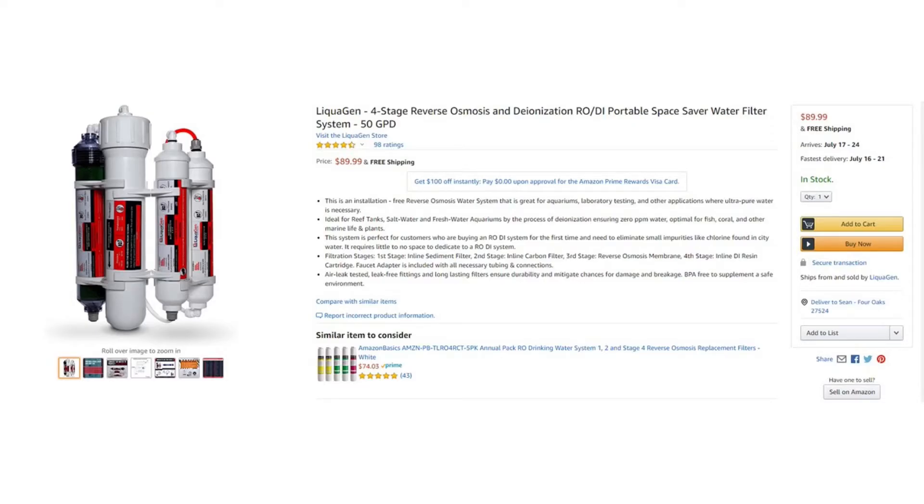So here it is off Amazon — $89.99. It had great reviews from guys with fish tanks, and I figured their litmus test would be dead fish, so I'd give it a try.